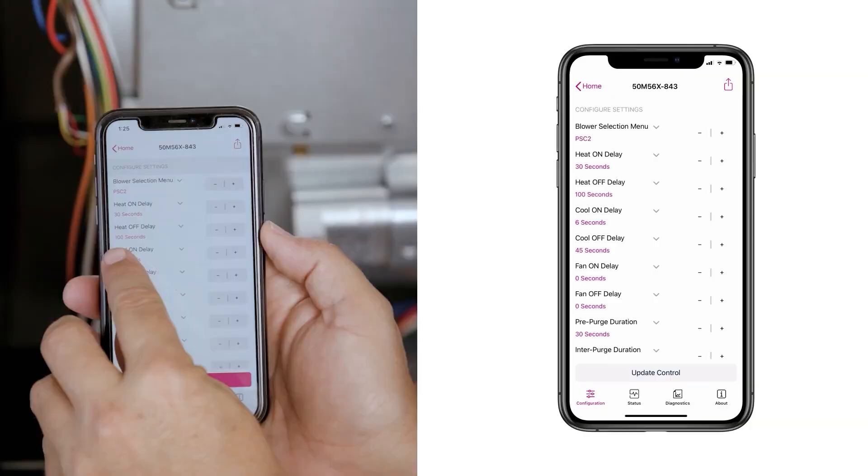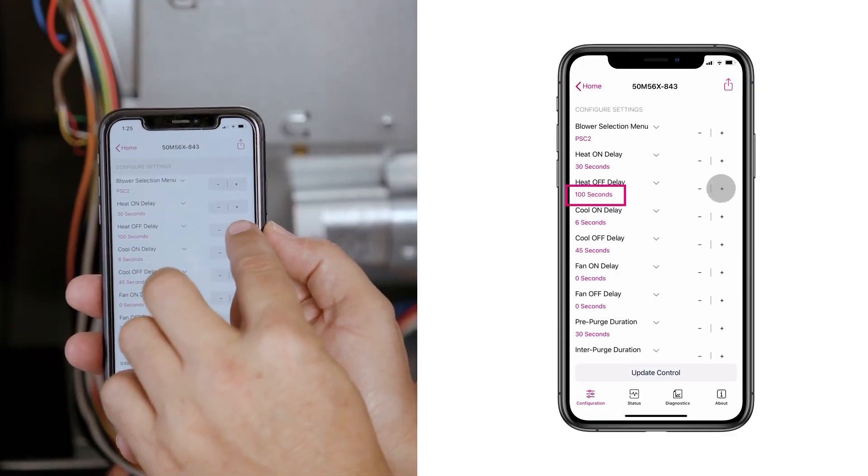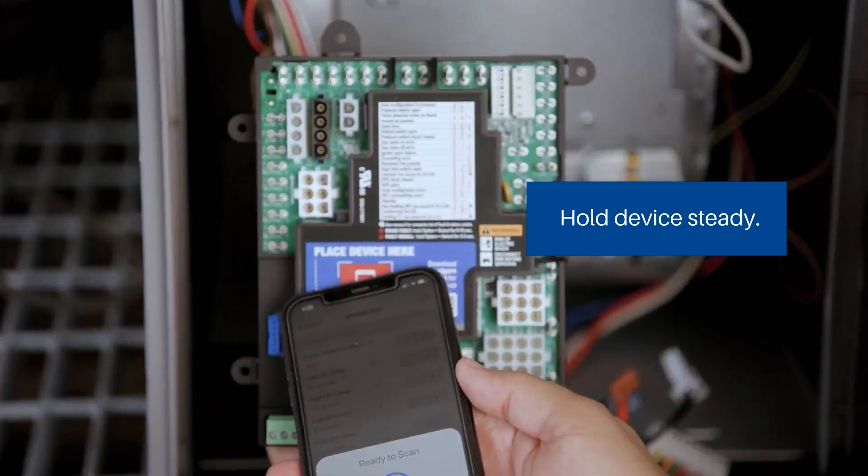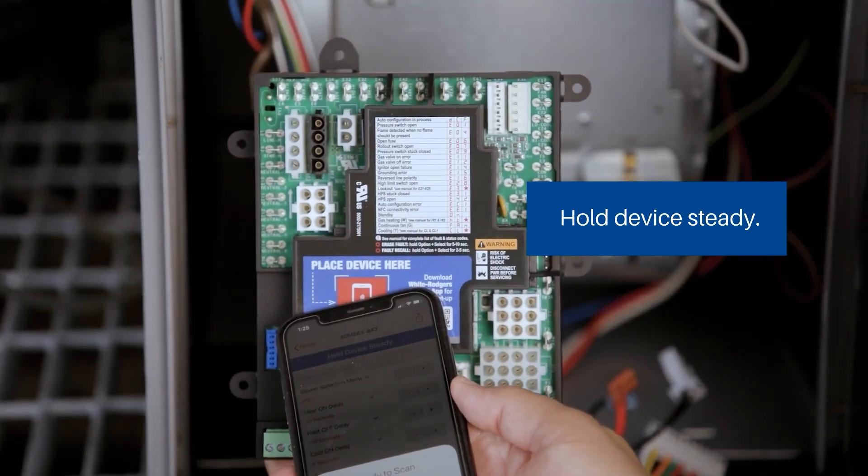The board features near-field communication (NFC), allowing it to be pre-configured using the Connect app before installation, even without power. No Wi-Fi or mobile data is required.